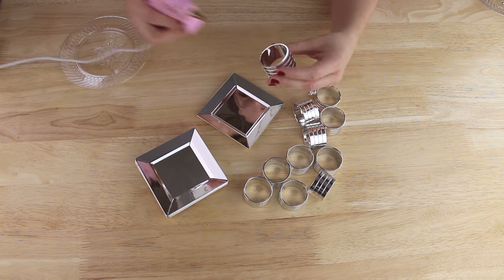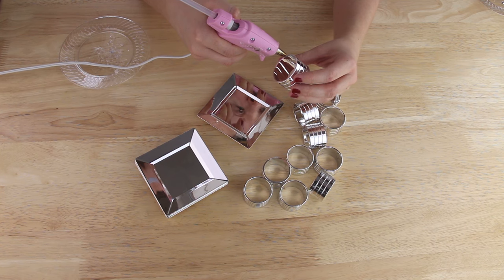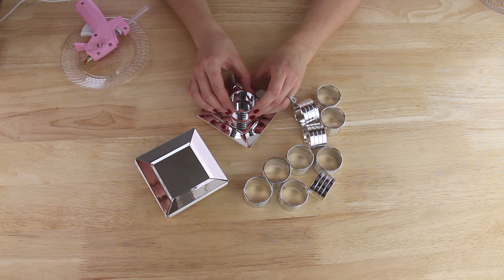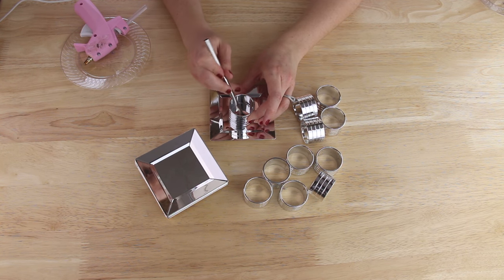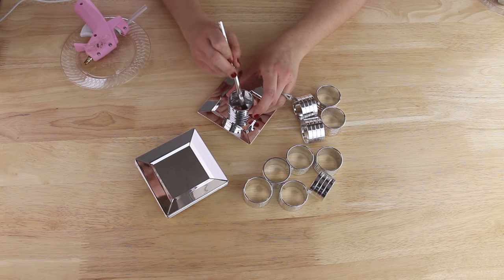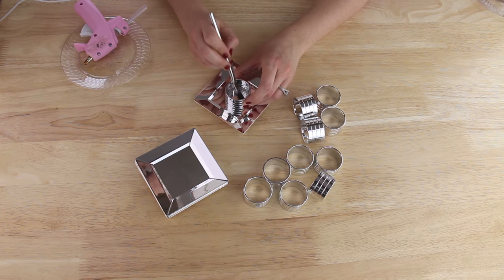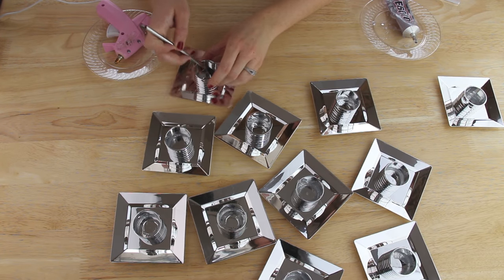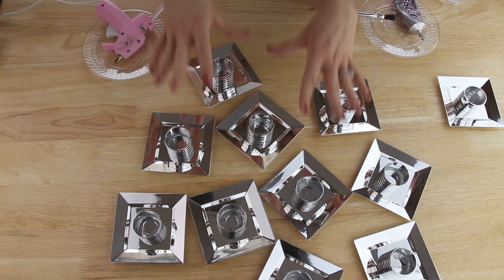To assemble the shelves I'm taking one napkin ring and one plate at a time, applying hot glue to the brim of the napkin ring and placing it on the plate in the center. Then I come in with a brush and some E6000 to reinforce the seam between the plate and the napkin ring. The epoxy holds a lot better but takes a long time to dry, so that's why I put the hot glue down first. I repeated this for all 11 shelves and let them sit overnight for the epoxy to dry completely.